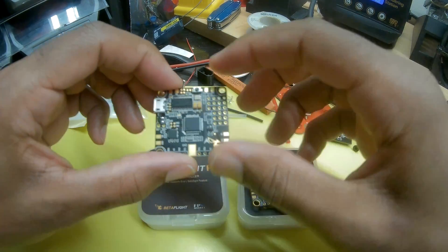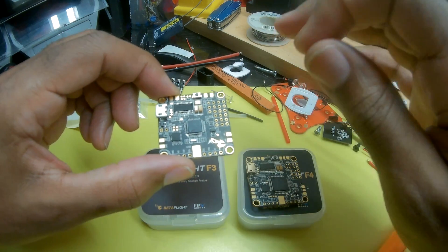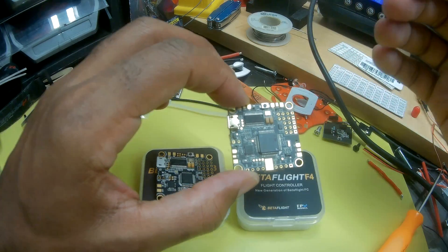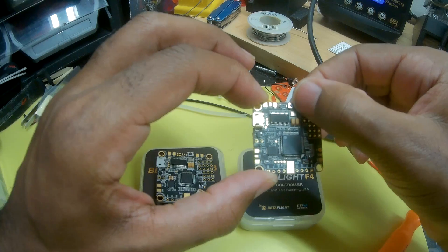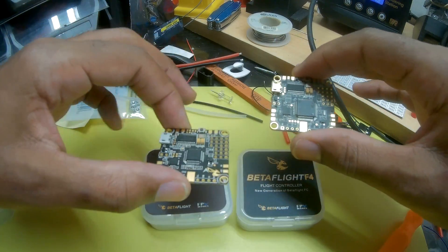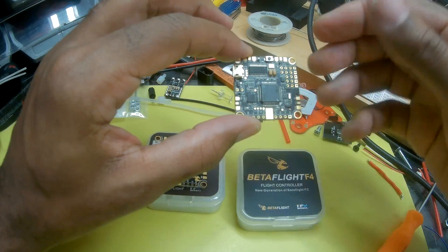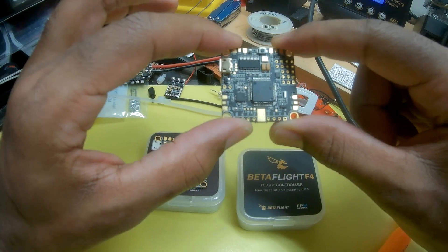Another thing: the original F3 board had a 5-volt BEC with a 3-amp capability. FPV Model ramped that down — we still have a 5-volt BEC, but it went down to 1.5 amps. I believe the reason they did that is to compensate for any overheating or shorting issues that may have occurred on the F3. A couple of things I read online said some people had worries about that amp being pushed a little too hard. So I'm thinking — and this is all speculation — they ramped it down to 1.5 to give us a little more stability and heat control on the F4.